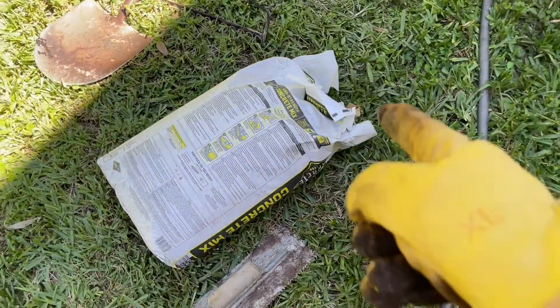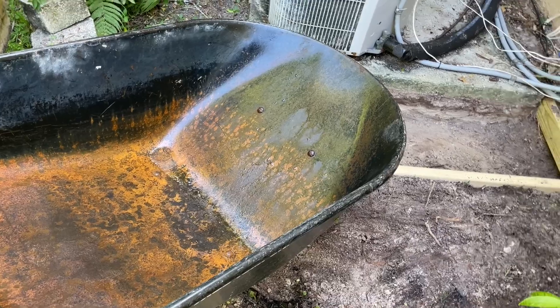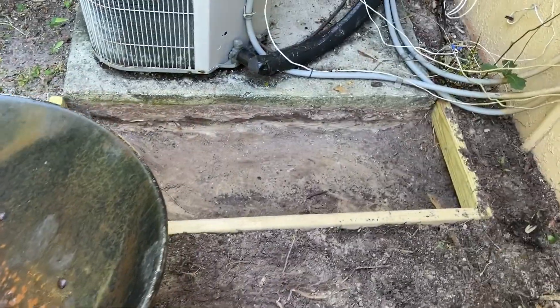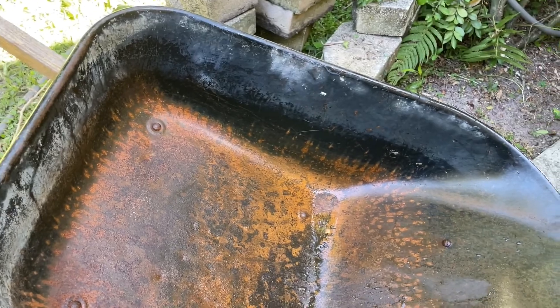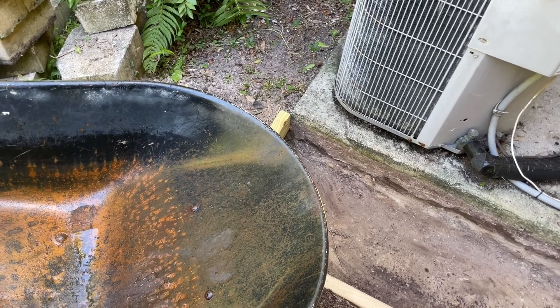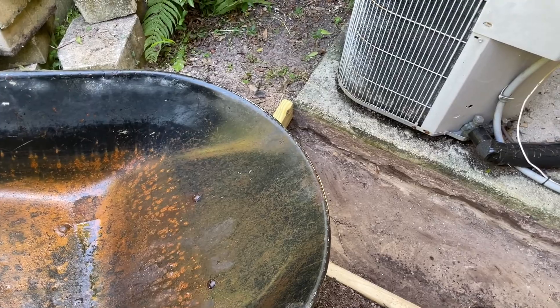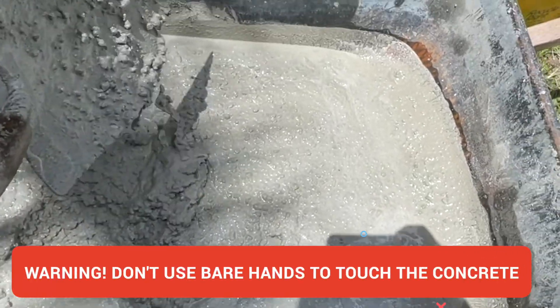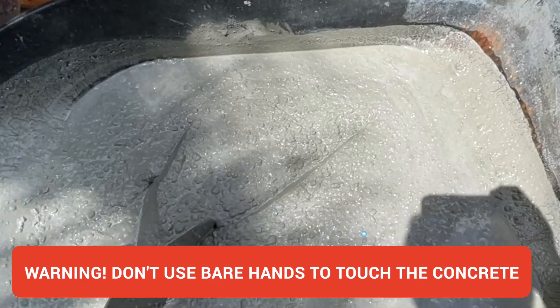You can start with two or three bags, mix them, dump it in and level it out. Mixing is pretty self-explanatory — put it in, add water, keep mixing. You want to make sure it does not get too liquidy. Even if it does, the water will evaporate and you'll be fine, but it's recommended to keep a good paste consistency — not too wet. Let me show you how it looks when it's mixed. This is good enough — not too dry, not too wet. This is perfect. I can just dump it in and level it up.